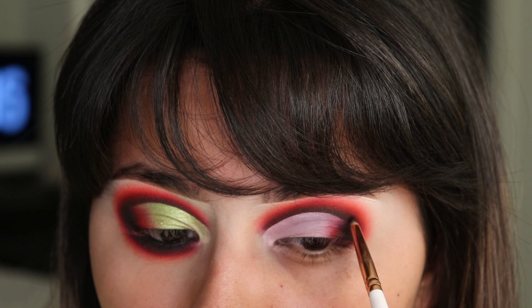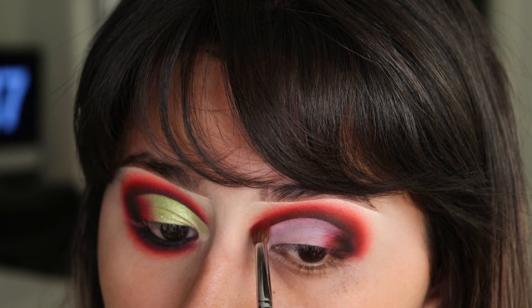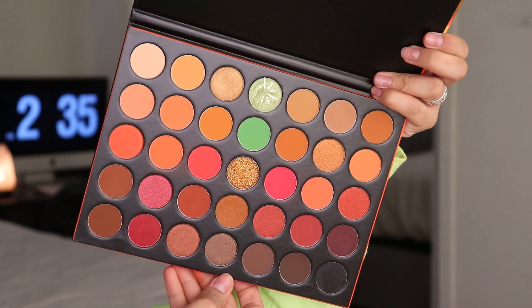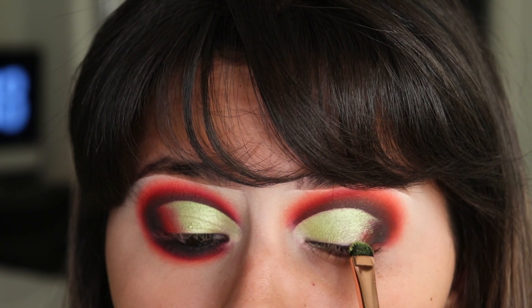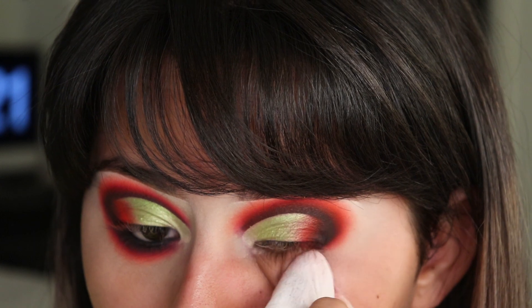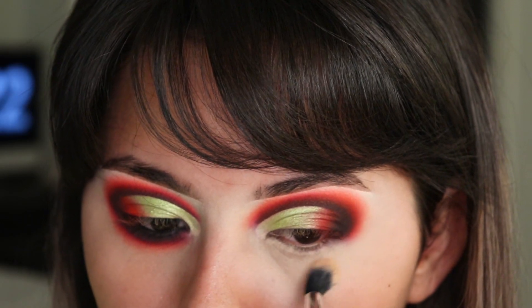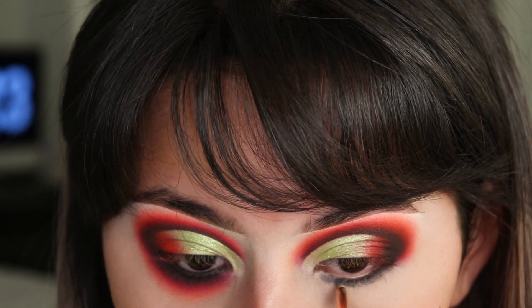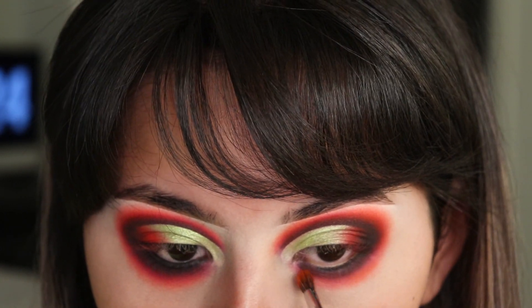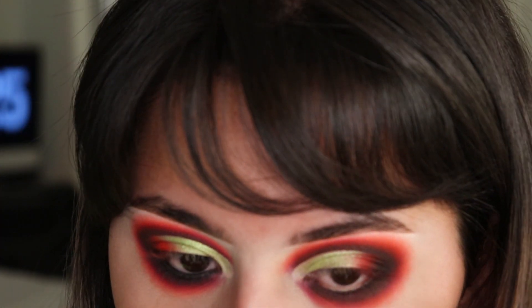I'm going to clean out my under eye so I can start my lower lash line. I'm taking my L'Oreal Full Wear Concealer and using this to prime my under eyes. I'm doing the same thing on my lower lash line that I did on my crease. I'm taking the Huda Beauty Lifeline eyeliner and using the pencil side to apply it on my waterline.